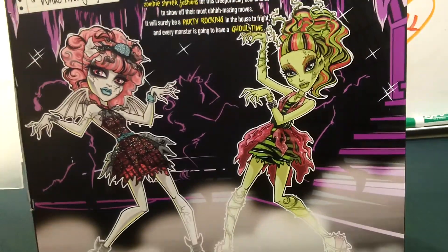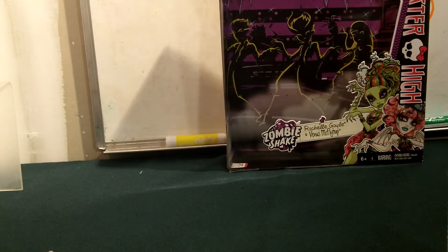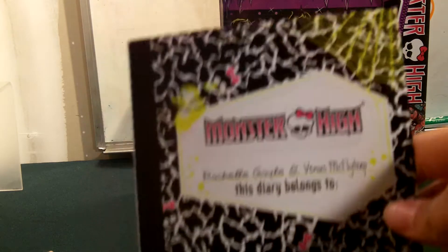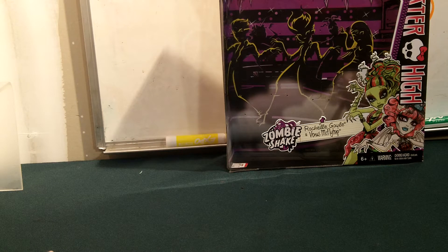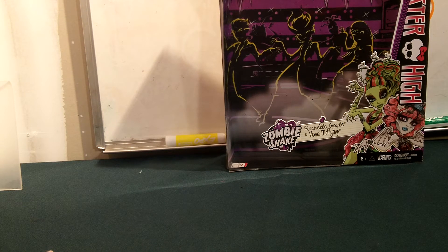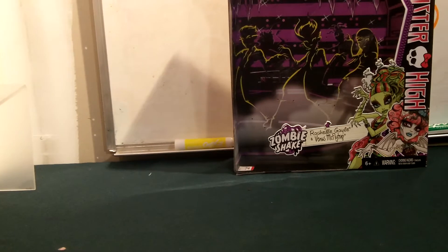Okay, now let's get on with the accessories — so many things to look over before we do the dolls. They do come with two doll stands and they are black, but they are currently using them. There's their diary, and it has marks on it. It says this diary belongs to Rochelle Goyle and Venus McFlytrap. It doesn't have anything at the bottom, but then it has a note inside that says editor's note: this written conversation was discovered during an outbreak of a strange zombie-like behavior amongst the non-zombie student population at Monster High. There's no bio in the back, but there are goo marks. And of course it came with a black brush.